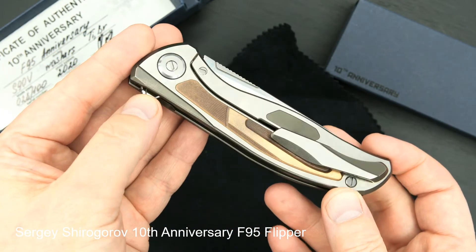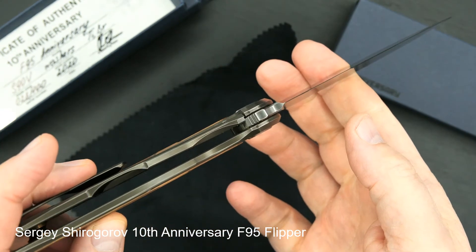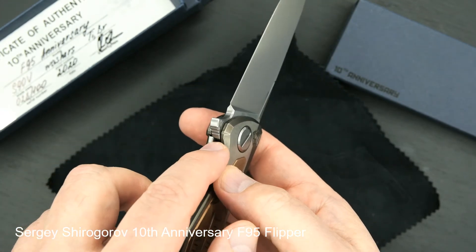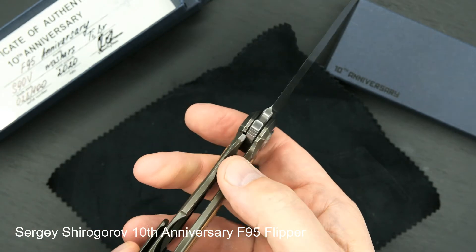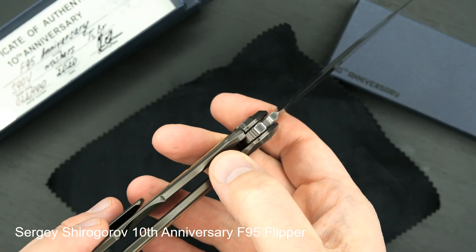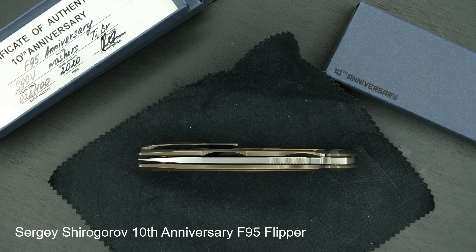A thong hole. Great action. Framelock lockup — easy lock release — partially because Sergei installed a steel cap on the lock bar. You can see the screw that holds the steel cap, so that when the lock bar touches the steel plate tang, it eliminates stick. Titanium sometimes sticks; steel on steel does not. Nice resistance coming back. The blade is dead center.